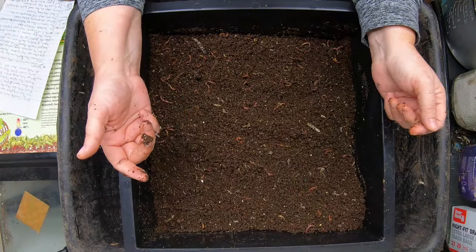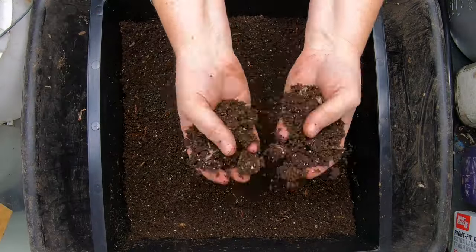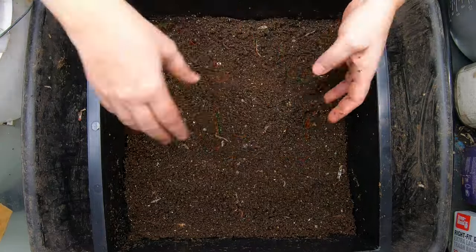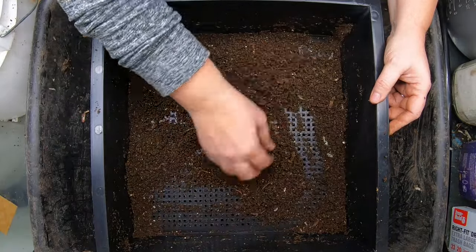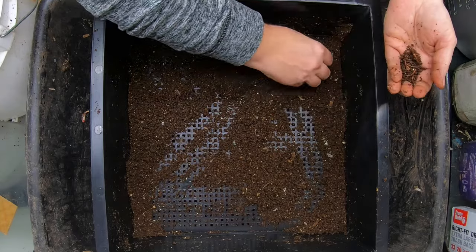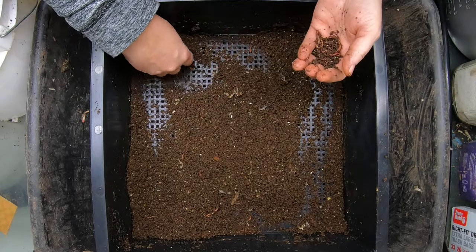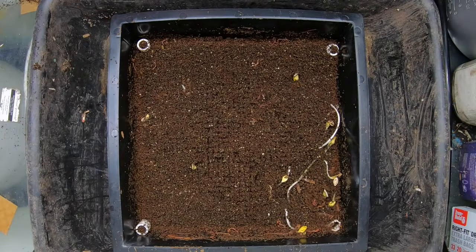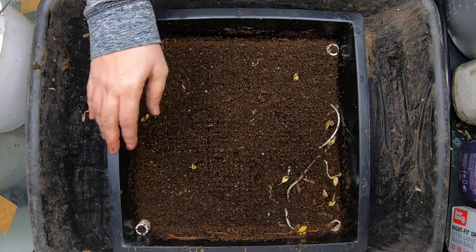I am going to let these guys drive down into the layer below and I'll bring it back when I can do a bit of a harvest. The impatient worm farmer is going to speed along any of these little critters that have not gone already, looking to see if there are any big ones I can grab. I will just dump this into a bucket. It looks like I only got about one gallon-ish of castings, but in my mind that's not bad at all.